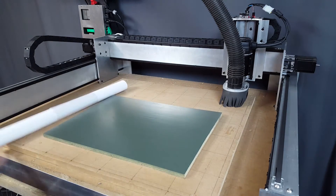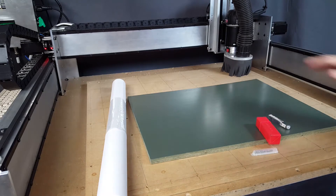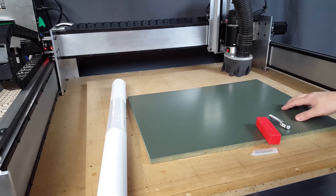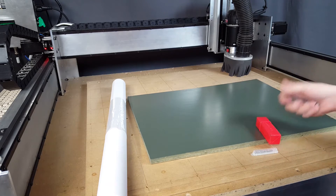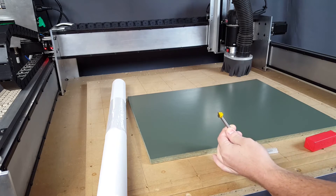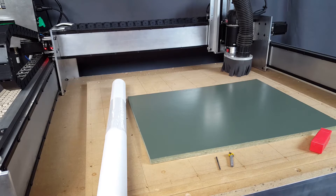One of the cool but simple things that you can make on a larger format CNC machine like this is a sign. I've got a piece of half inch Baltic birch plywood and I painted one side of it so it has a color on it. The bit we'll primarily be using is a 90 degree V-bit, and we're also going to use a couple other bits, plus a quarter inch end mill for cutting out the sign.